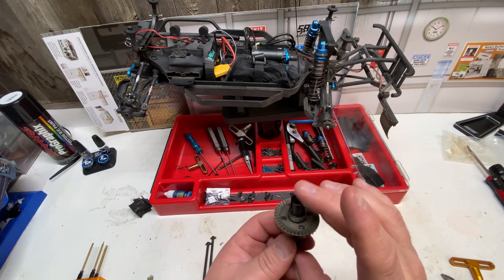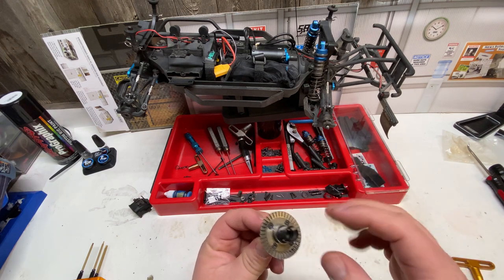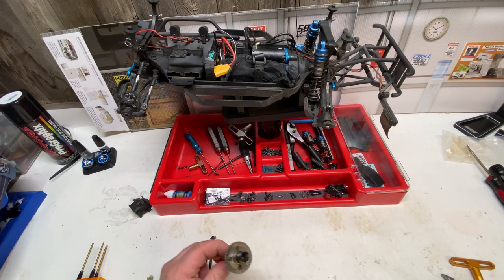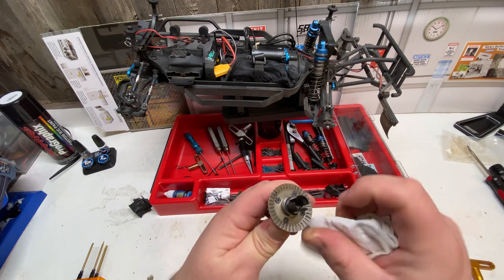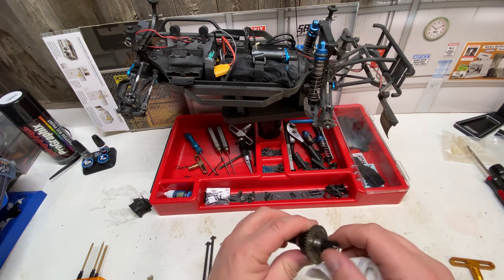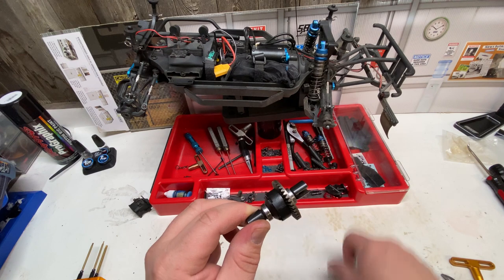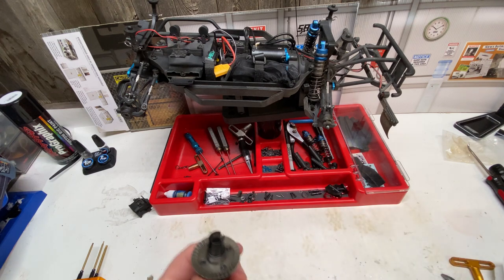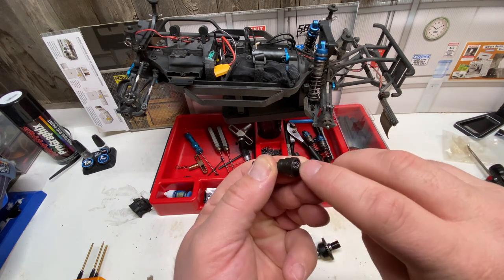With the diff put back together, take your time with the screws — lightly tighten them in a crisscross pattern until snug and uptight against the case. Be careful not to strip them. These screws are dainty; if you strip them you'd have to grind a flat spot and use a screwdriver, and if that doesn't work you may have to buy a whole new diff. Take your time with the 1.5mm driver. For fluid, I'm using 30,000wt in the front, 100,000wt in the center, and 10,000wt in the rear — that setup works well in the Rival MT-10 so we're sticking with it here.